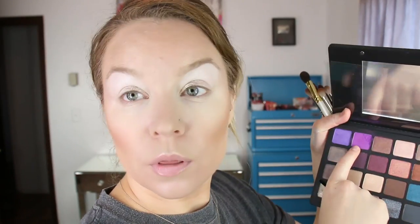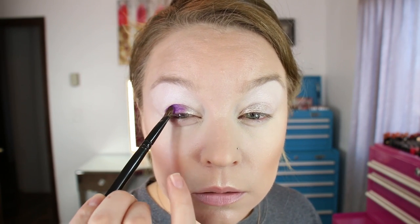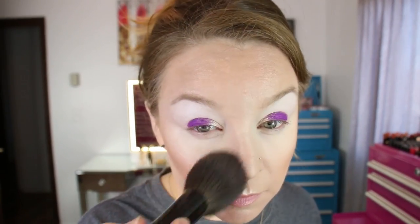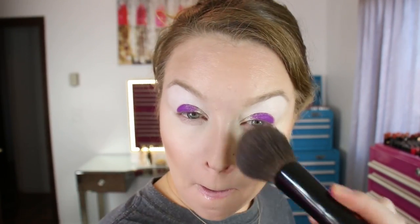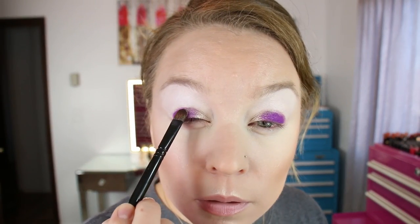Using that same brush I'm going to go into 82V Neenah's Orchid and pack this one on the rest of the lid. I'm going to overlap that inner corner too, through the center of the lid. I'll have some fallout with that one as well. Then I'm going to go back into the Glaze shade and overlap it in the center.